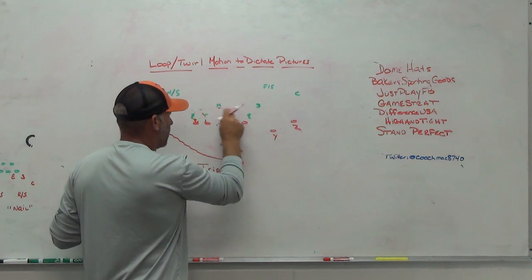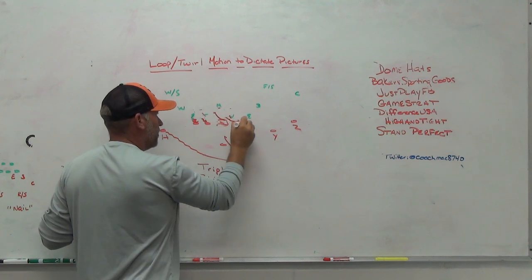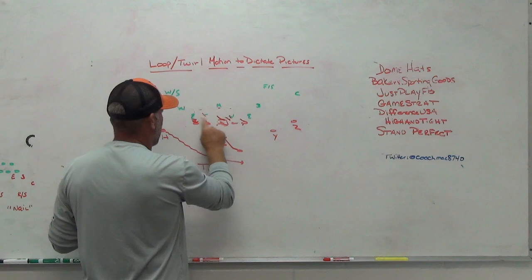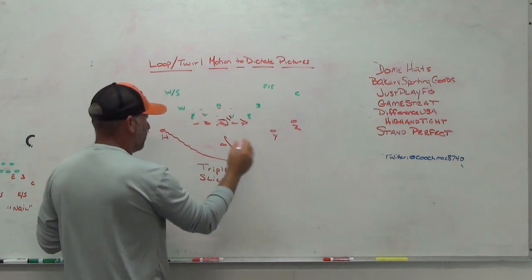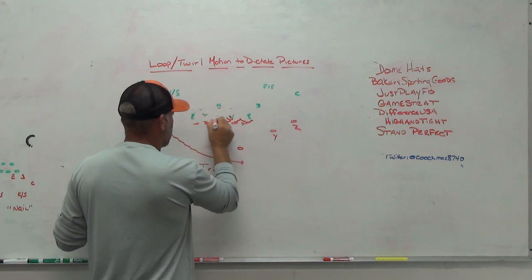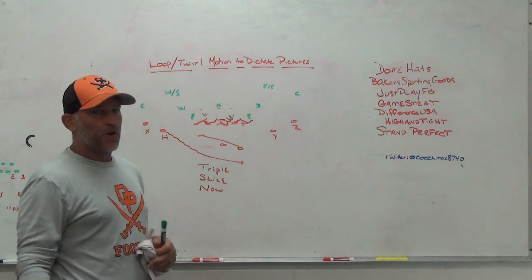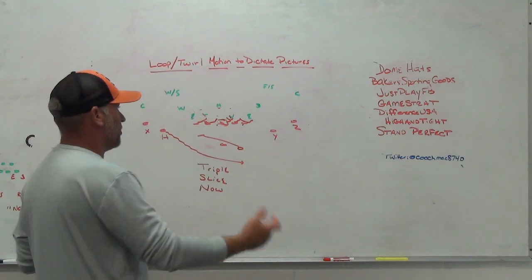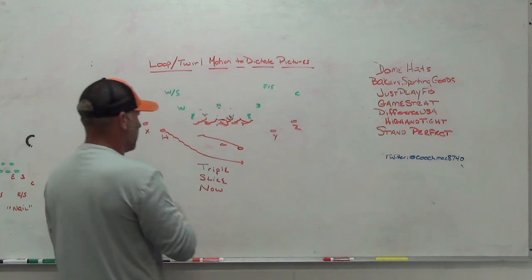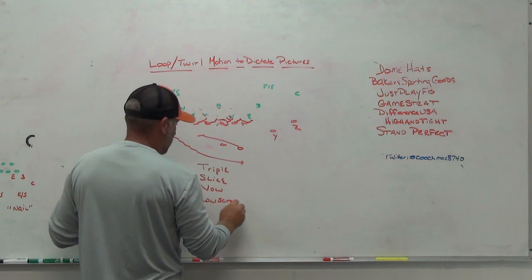Within our run game, we can run GT counter. You could obviously run any of your zone theories — inside zone — and make all the same reads off the end. We'll throw now screens. We'll bring that player across, take the protection, work it to this side, bring the back across the backside, and now throw our now screens out there. If we don't get any rotation at all on the front side, if they don't change numbers at all, we can throw it immediately to that loop player right now and put an athlete in space. We can work on our now screen stuff.